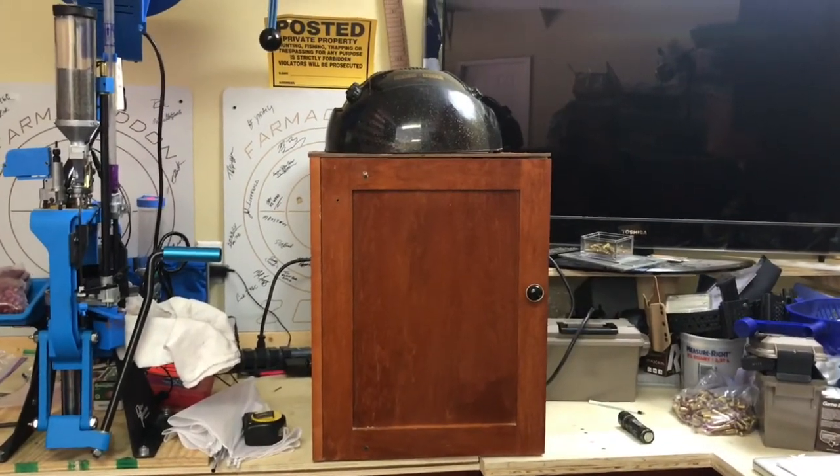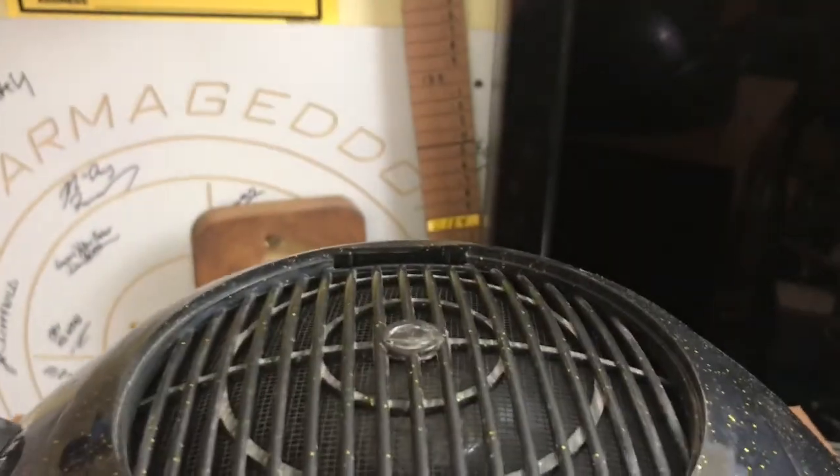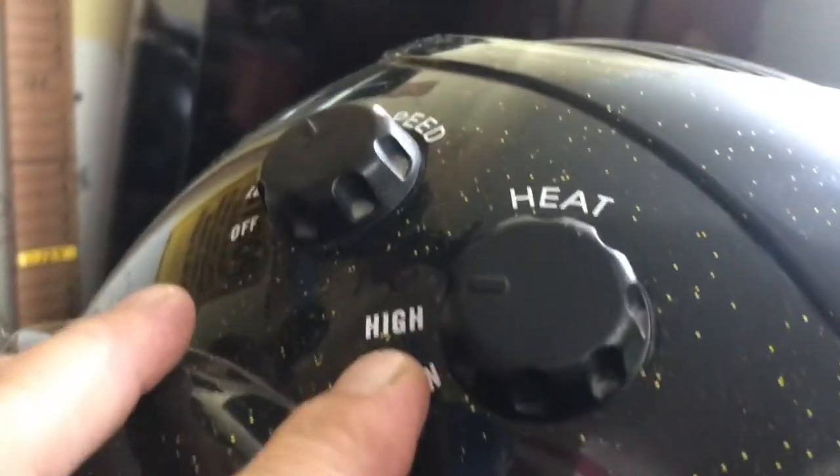Boom — the robot! Look at that little R2-D2. You guys might have seen these in old movies, hair parlor salon things. We've got ionic air, we've got it on high heat, high speed — high speed, low drag. All right!